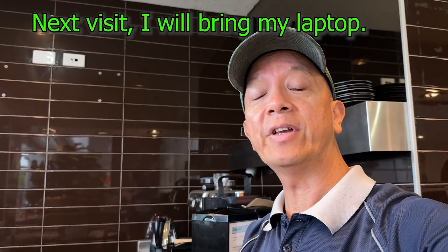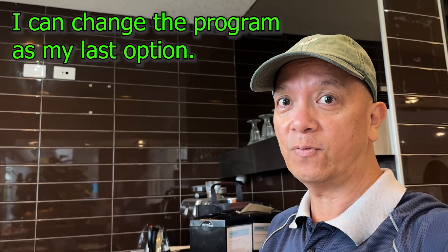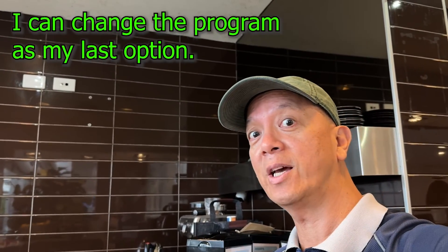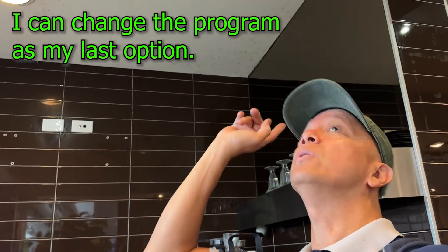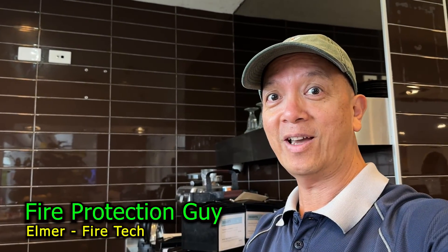So that detector is vacant for a while until I get a new Discovery thermal detector. Sorry I was not able to fix that today, but definitely once I get a new one, I'll put it in with a new tub and everything will be good. This is Elmer, your fire protection guy — see you next time.